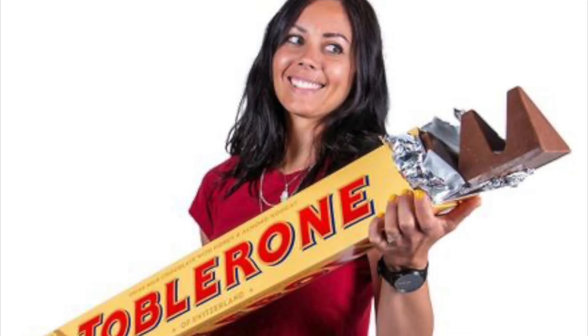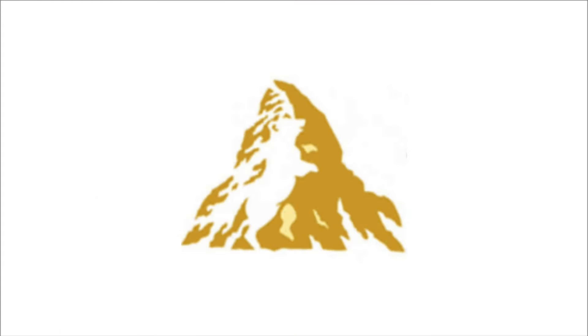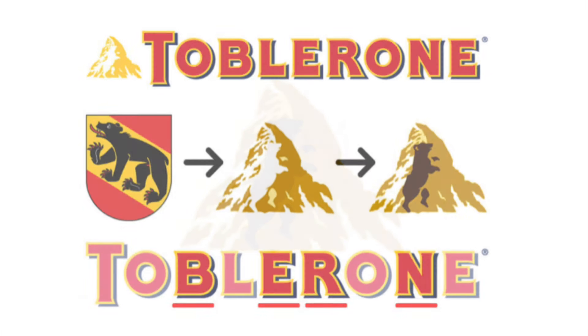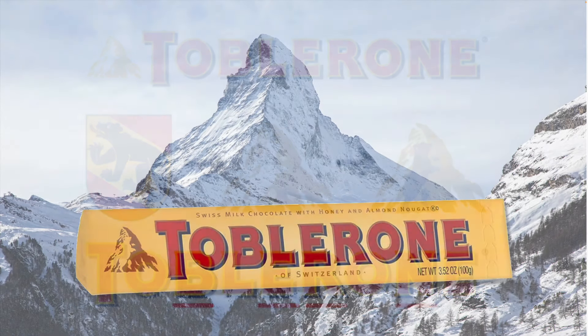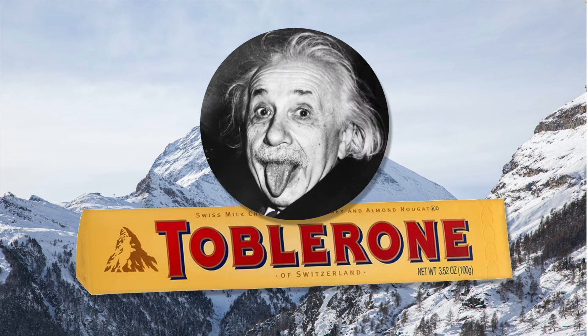Toblerone chocolates are pure Swiss. The triangular shape of the bar is commonly believed to be inspired by the Matterhorn, Switzerland's most famous mountain. It's got an outline of a bear hidden inside — the old Swiss word for bear is Bern, the symbol of our capital city and Toblerone headquarters. The product's name is a combination of the Tobler family name and the Italian word Torrone, a type of nougat. Fun fact: the Toblerone brand was trademarked in 1909, and a young Albert Einstein, who was working at the patent office at the time, might well have been involved in the process.